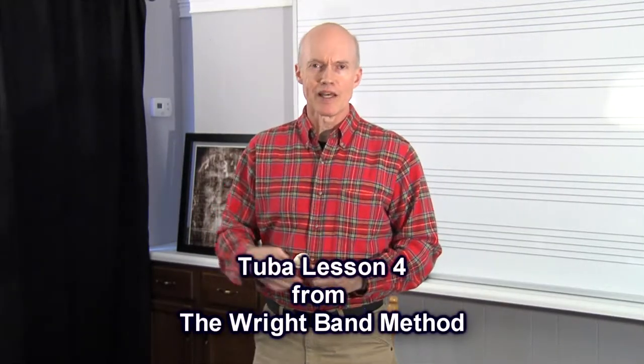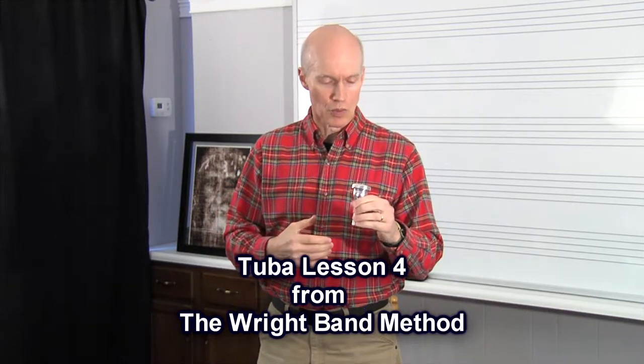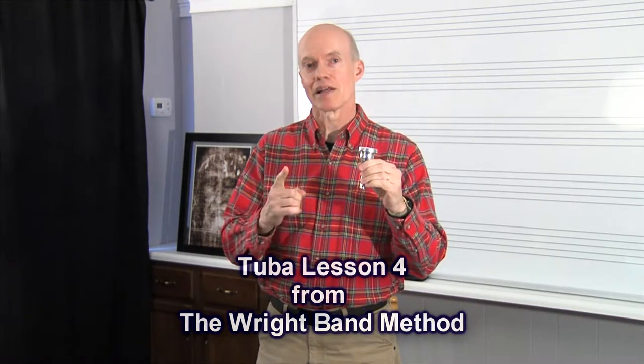Mr. Wright here with Lesson 4 for the tuba. In Lesson 3 and Lesson 2, we used just a mouthpiece. But in this lesson, we're going to use the entire tuba.